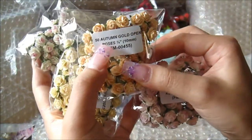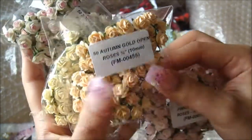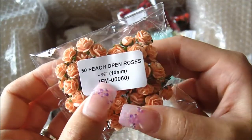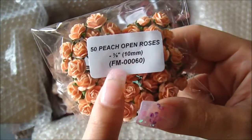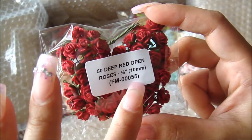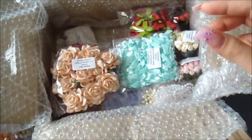This one here is the 50 autumn gold open roses — FM-00455 — and I believe it will match perfectly with the new Kaiser Craft paper line called 'Sweet Nothings.' This peach open rose, FM-00060, goes with a lot of my paper collections. And then the 50 deep red open roses, FM-00055 — I kept Valentine's in mind when ordering these.